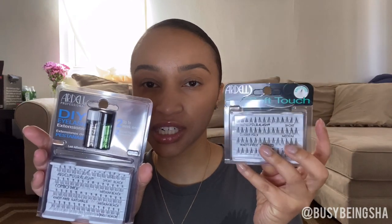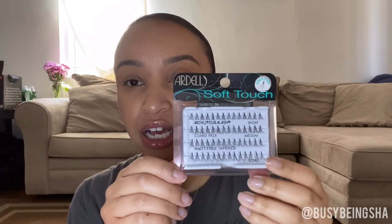A couple days ago I stopped at CVS and got the Ardell DIY lash extension kit along with the soft touch knot-free Ardell individual lashes. This is not the first time I'm doing my lash extensions at home — this is maybe the second or third time — but I'm not a professional by any standard and I'm still practicing and learning how to do this in the most efficient way.